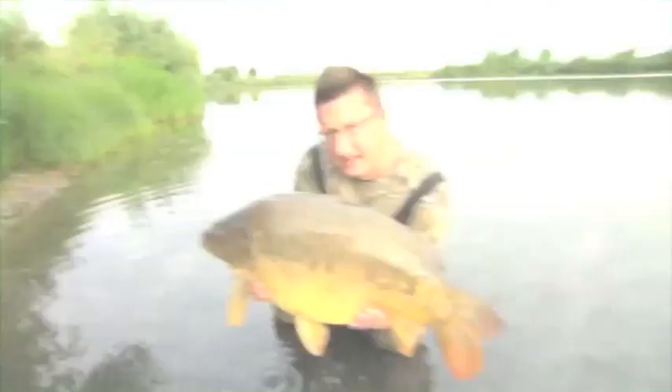I'm going to whack this out there and show you the all-important rig. And how about that for a stunning Oxfordshire carp — 22.5lbs of muscle-packed mirror. Get on the long chuck funnel web.